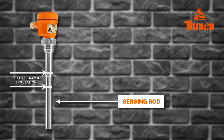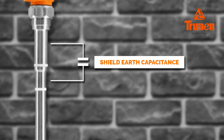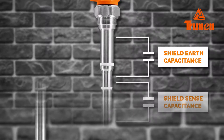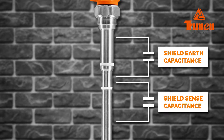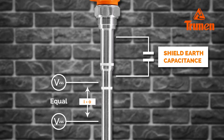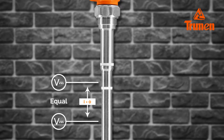The operating principle: Truman LSY has a three-element probe — earth, extension compensation shield, and sensing rod — which forms three capacitances: shield-earth capacitance, shield-sense capacitance, and sensor capacitance. A sine wave of high frequency is fed into both the sensing rod and compensation shield. Voltage at the shield equals voltage at the sense, so no effective current flows between sense and shield.